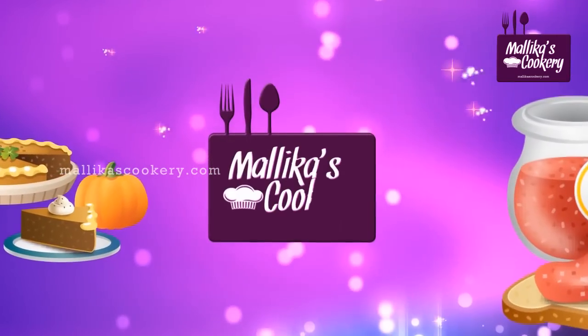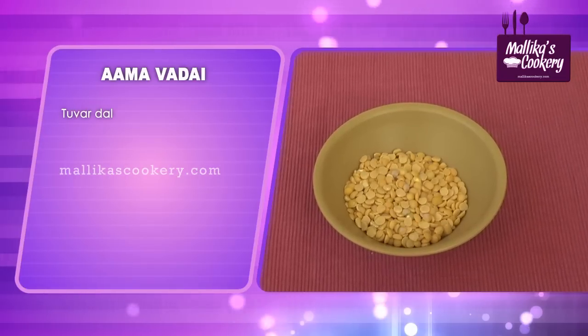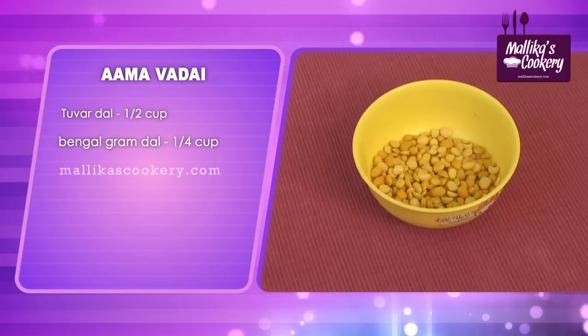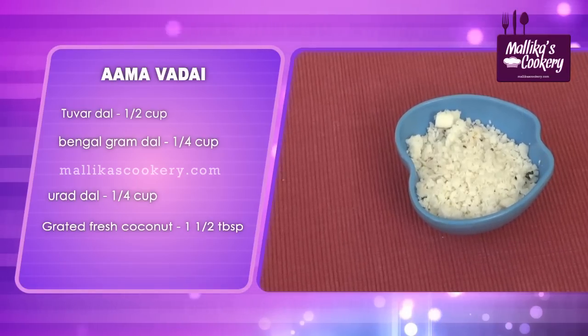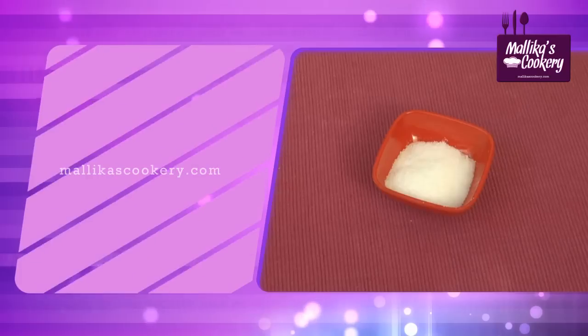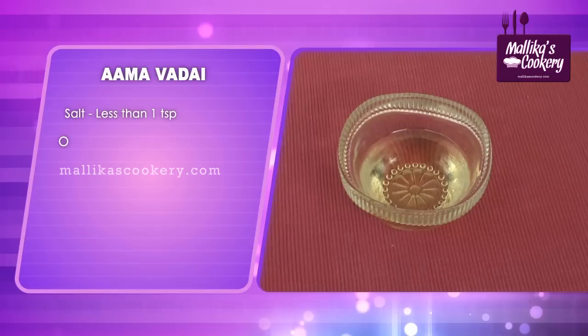Let us see the ingredients now. Thuvar dal, half cup. Bengal gram dal, one-fourth cup. Urad dal — that is black gram — one-fourth cup. Grated fresh coconut, one and a half tablespoons. Red chillies, five. Salt, less than one teaspoon. Oil, enough for deep frying.